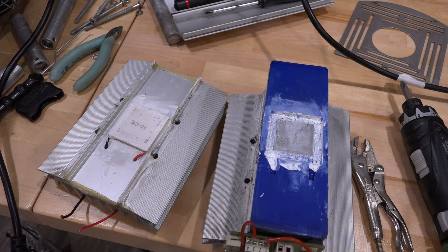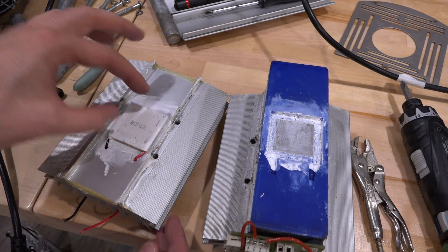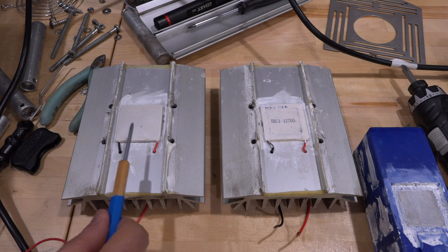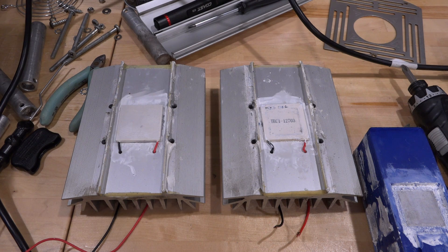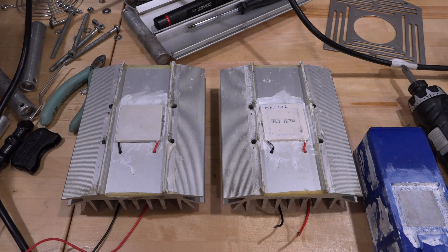Luckily it wasn't nearly as bad as I thought to get to this element. This is the dead one, so we should be able to remove it and find a replacement. I actually found a replacement in my box of mysteries and it's the same size. These are standard, and I verified the polarity with the working one on the other side — they should be roughly the same power handling. I'll put some more thermal paste on top and then seal it back up. There's silicone all around it for moisture ingress because this thing can get quite cold when heating the internal part, so the outside will get colder. We'll apply some to make sure it's properly sealed.